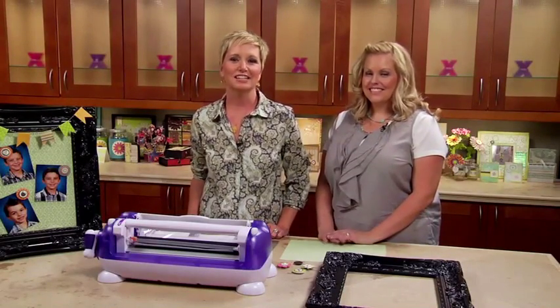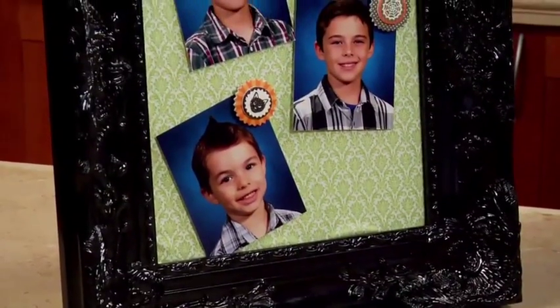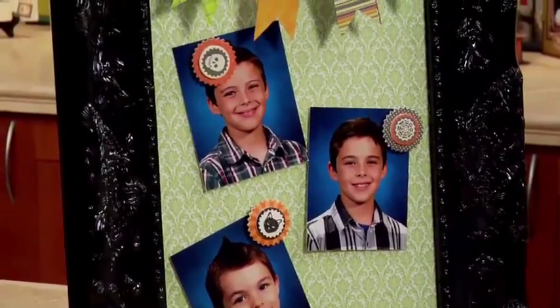Hi, it's Beth Kingston, and today Jessica Barnett has come on by and we're going to make a regular picture frame into a cool magnet board that you can switch out for any occasion, any holiday, or anything.